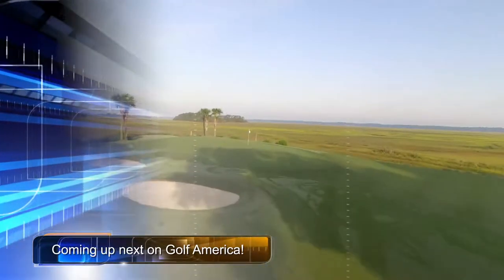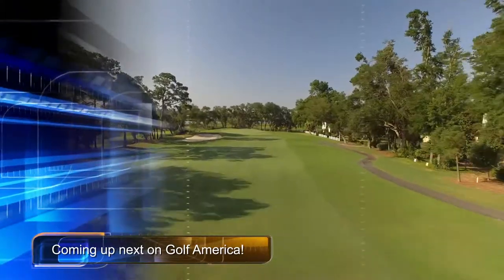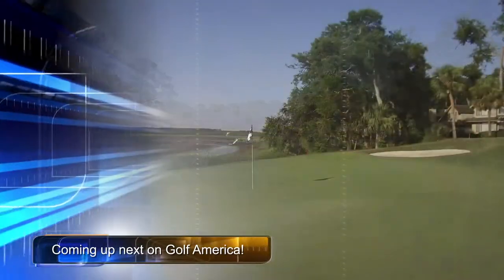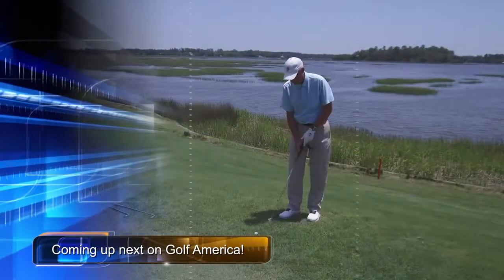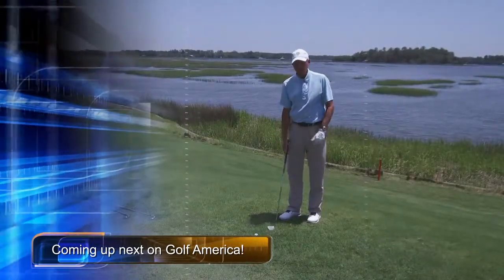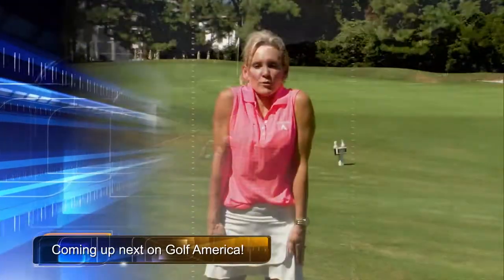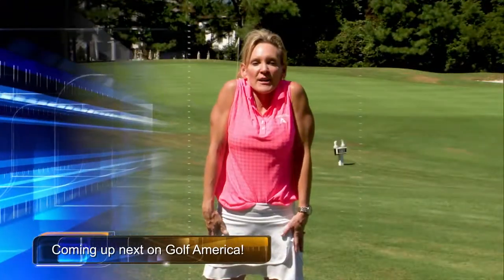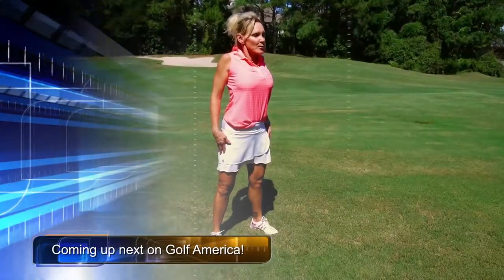Coming up next here on Golf America, we're heading along the coast of South Carolina as we'll take you around a wonderful Tom Fazio-designed golf course. Plus, PGA professional Dave Britton will show you some simple steps for getting out of some deep Bermuda rough. And golf fitness coach Mindy Boison offers up another great fitness tip to help you get fit for golf and fit for life.